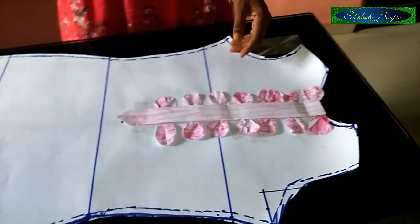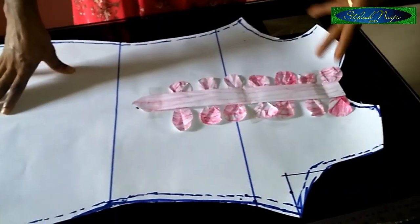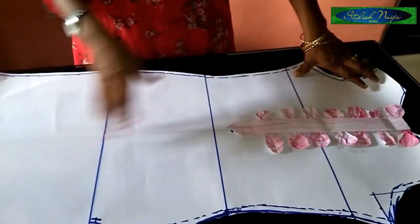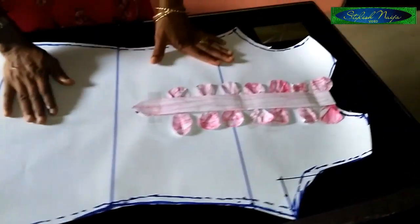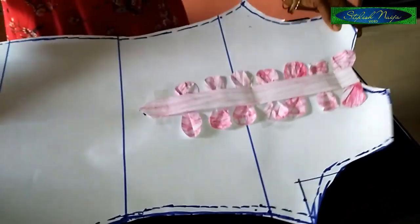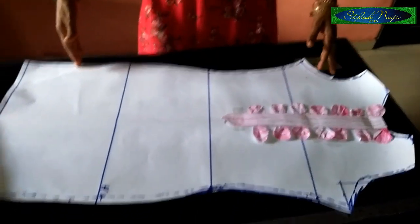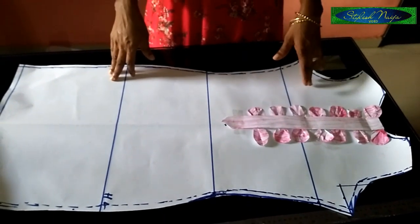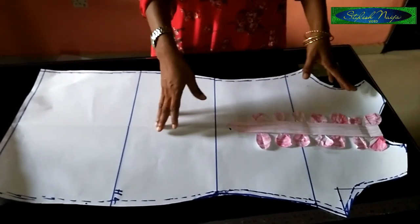For the sleeve, it's a two-tier balloon sleeve — I have a video on that on my channel, so I'll drop the link down below. For the back piece, you add a two-inch extra allowance for the zipper. If you don't want a zipper, just make the dress a little bit freer.